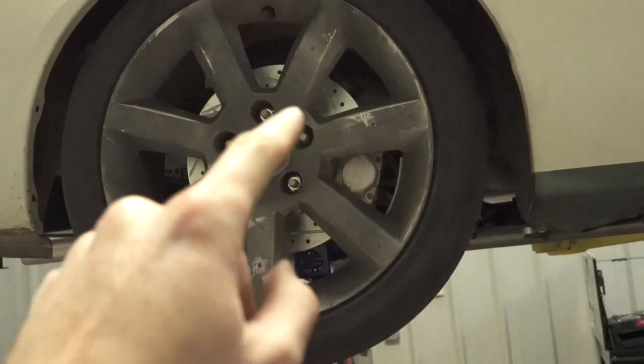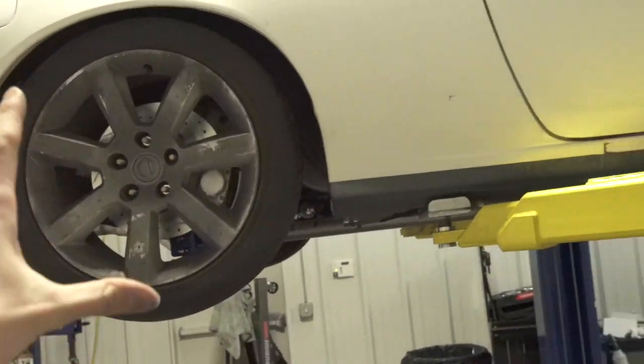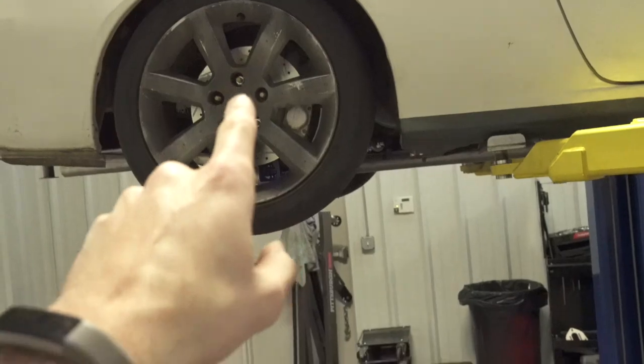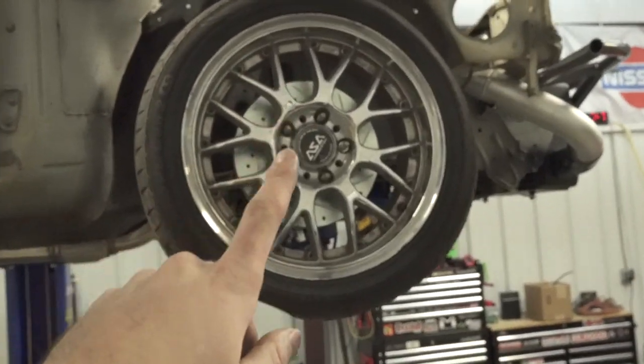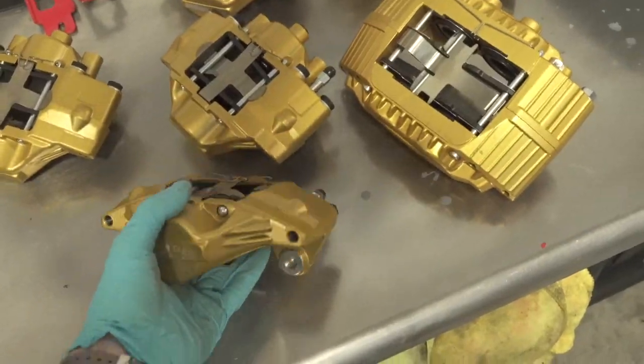Welcome back to the video guys. Today it is time to work on my S14 drift car. We have a really good install today — we are installing Z32 brakes. These aren't just re-manufactured from O'Reilly's; these are brand new from Part Shop Max, made in Taiwan, painted in this fancy gold color they offer. Definitely a really good upgrade for any 240 is the Z32 brake calipers.